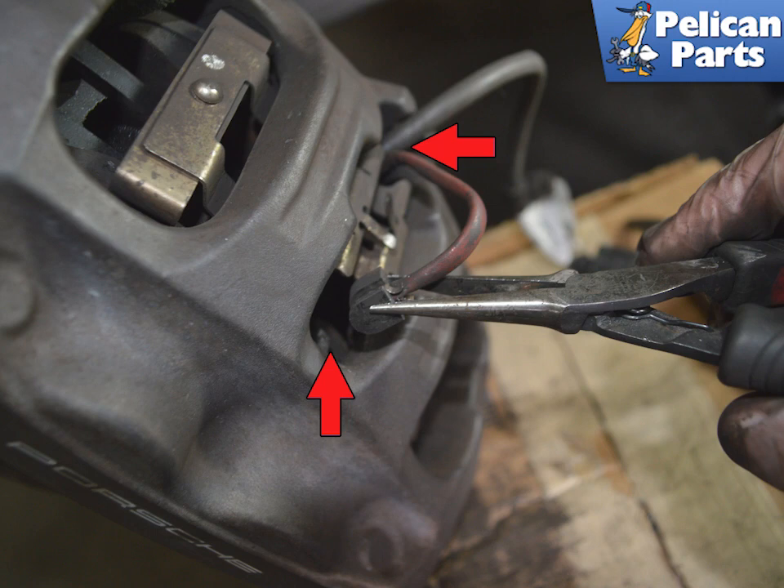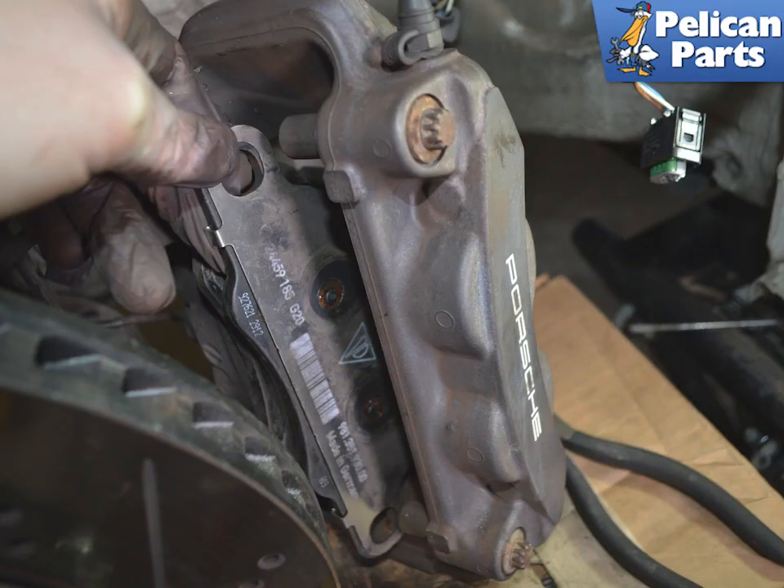Use a set of pliers to remove the old wear sensors. If your wear sensor has activated, you cannot reuse them. The sensor connects to the inboard and outer pad on the front. The pads can now be pulled out of the caliper. The pads, or pad retaining plates, are stuck to the pistons. Use a trim removal tool to help separate the pads, using care around the pistons and the dust boots.